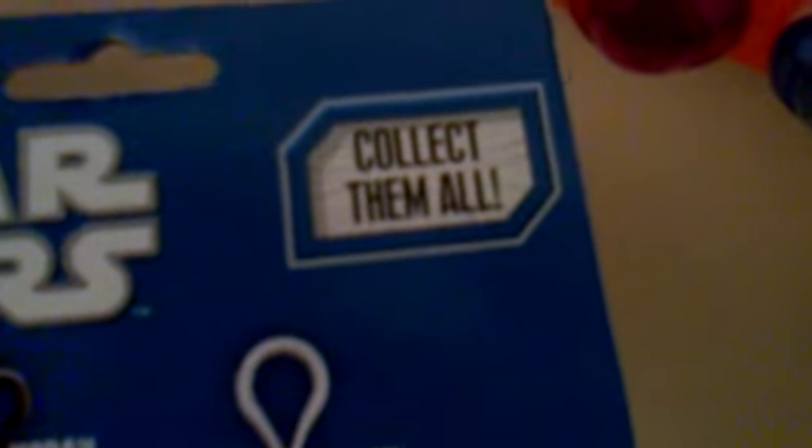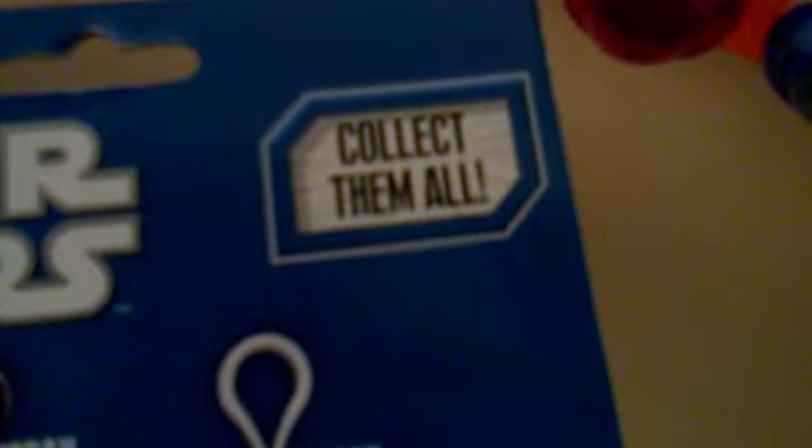On the back, it says collect them all. Right here you can see it says collect them all. We have Yoda right here, the wise master of Obi-Wan Kenobi and Luke Skywalker. You can collect him, he talks.